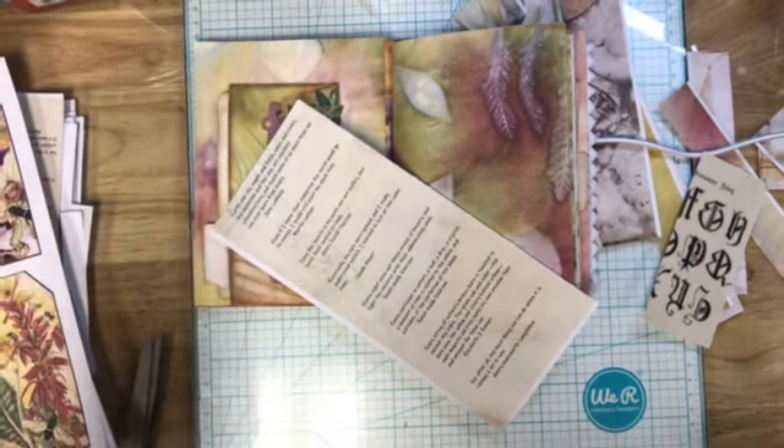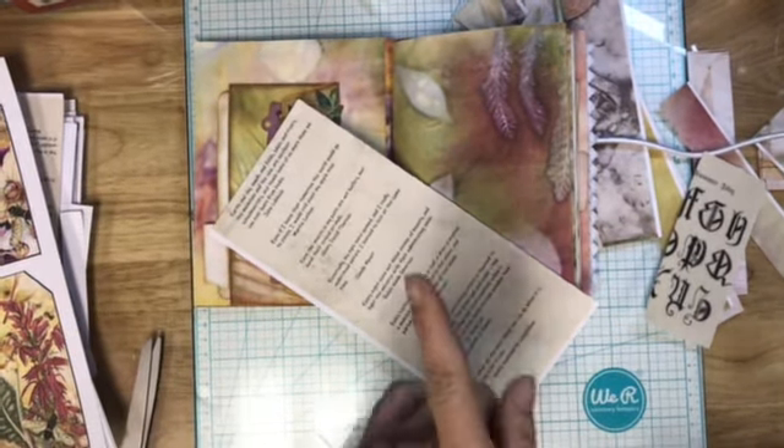All right guys, I am back and I think this will be the final butterfly one, but like I've said before, this is kind of just a series.